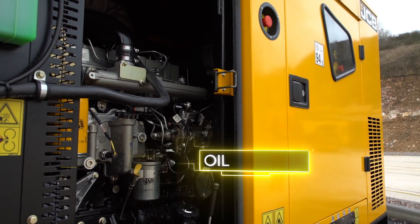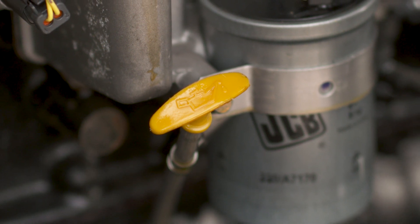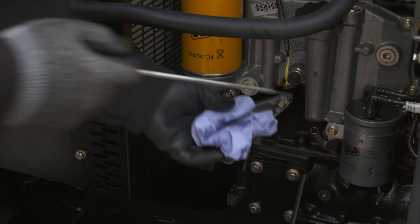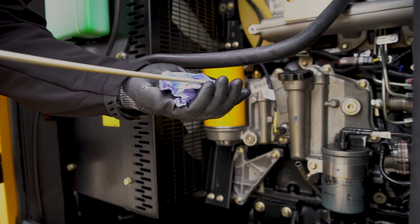The next thing to check is the engine oil level. The location of the dipstick will differ depending on the model you have, but all the dipsticks on the QS are clearly visible and the exact location is shown in your manual. With the engine cold, remove the dipstick, clean it off and reinsert it. Then check the oil level against the level indicators.